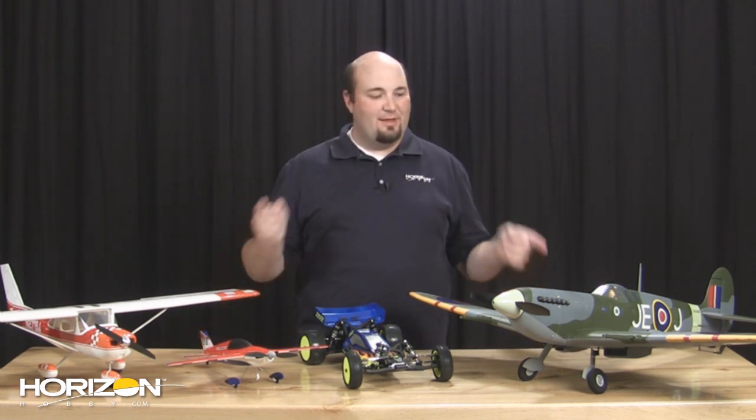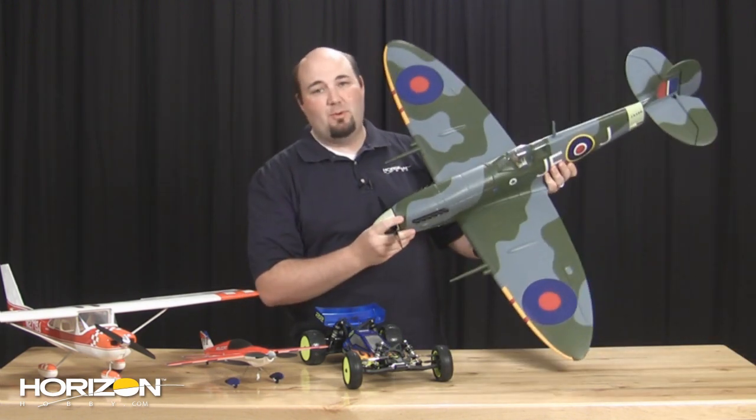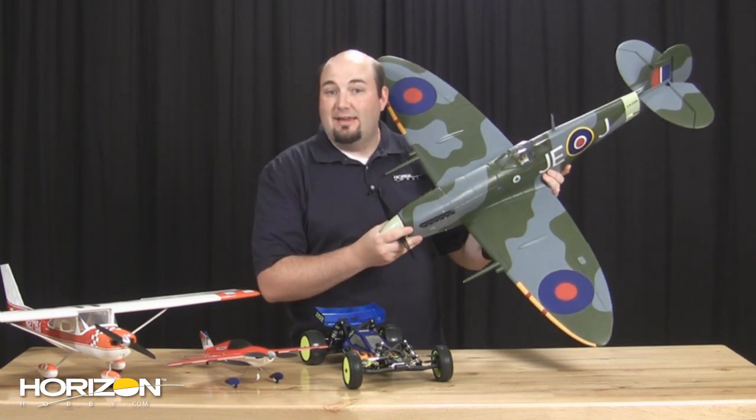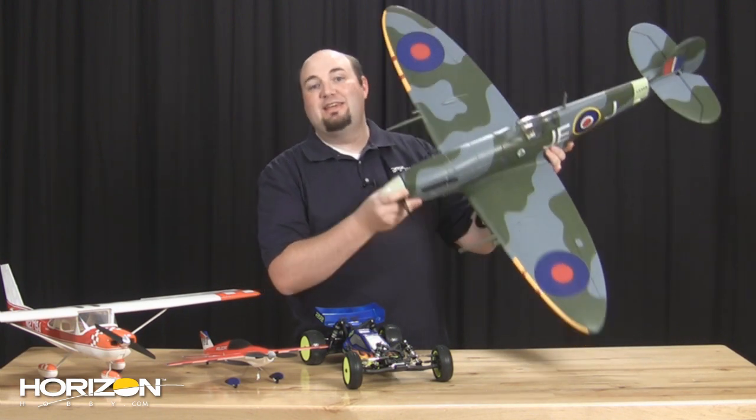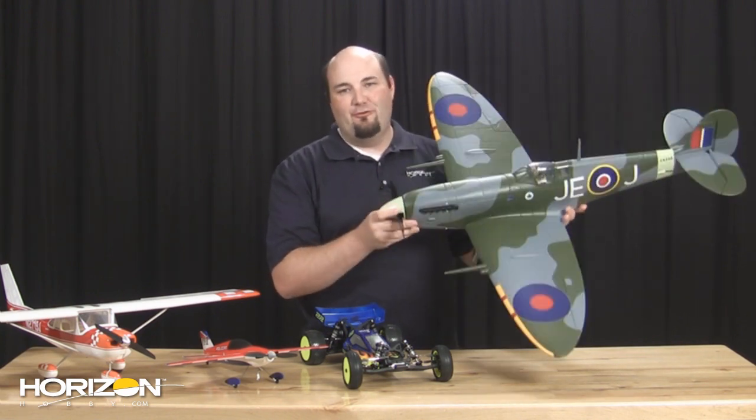We're going to start with this guy here. I know this is one that I've been waiting for, and a number of you folks out there have been waiting for. It's official — there is a new Spitfire here from Park Zone.